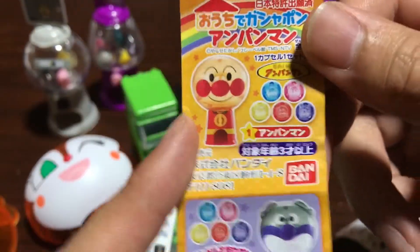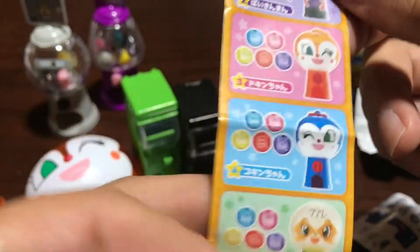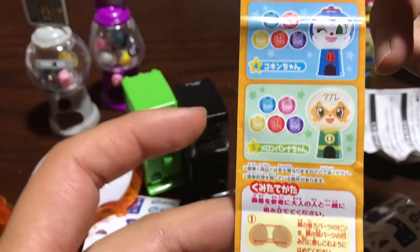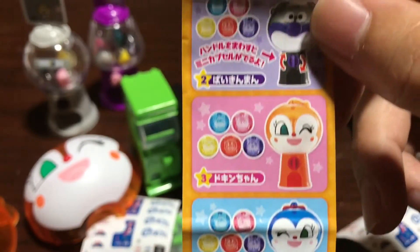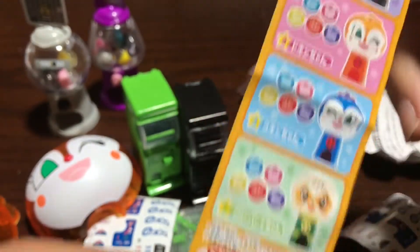There are also different characters you could have gotten. This guy is the main character of Ampelman, then there's the bad guy, the bad guy's sidekick, another bad guy sidekick, and another character. They all come with the same balls — just different heads. Pretty cool.